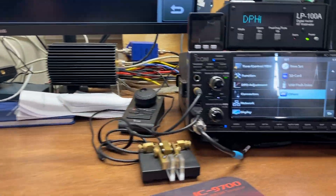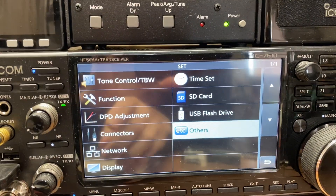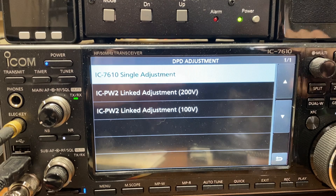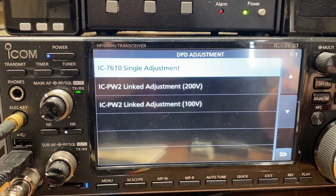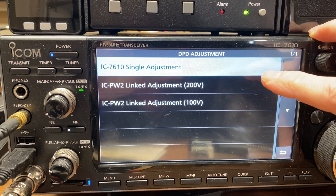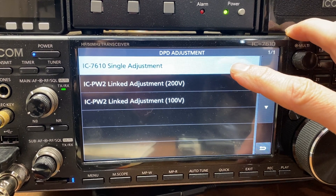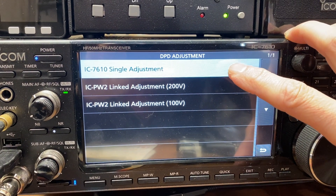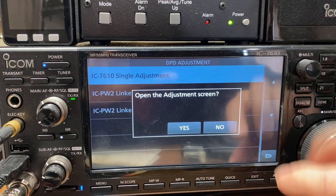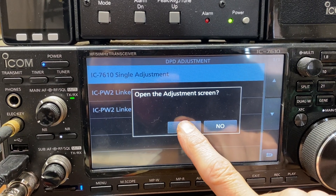We're going to come over here to DPD Adjustment and tap that. You've got three options here. I don't have either of those amplifiers — I'm not sure what those calibrations are for. So we're going to click '7610 Single Adjustment.' It says 'Open the Adjustment Screen' — we're going to hit Yes.